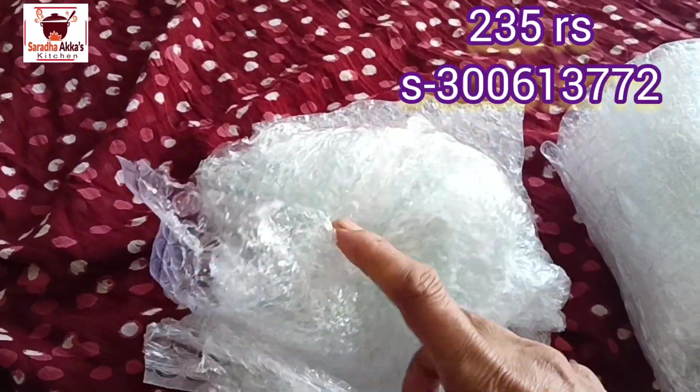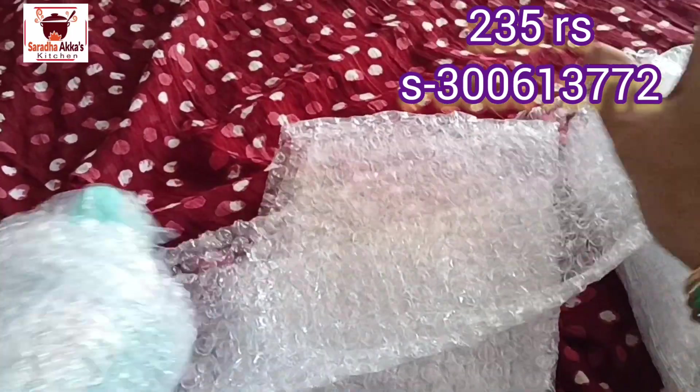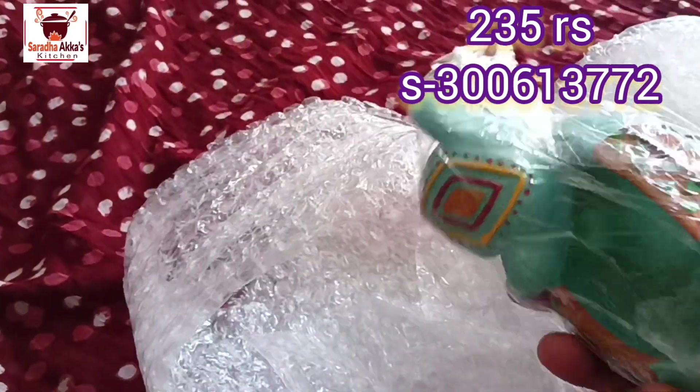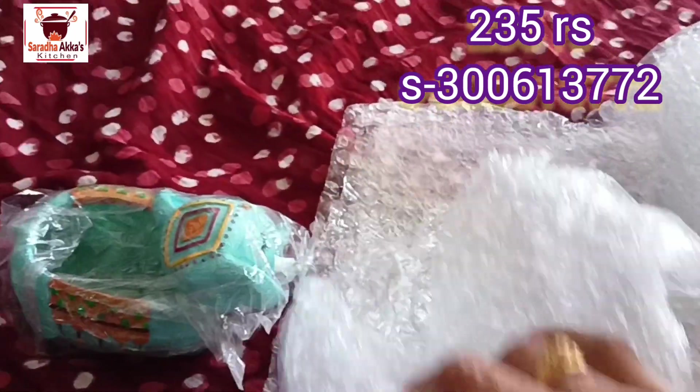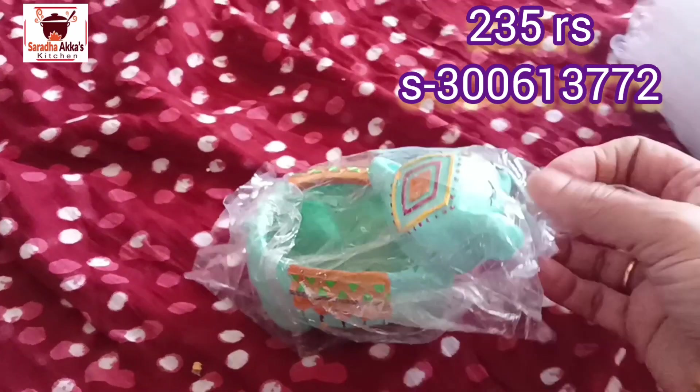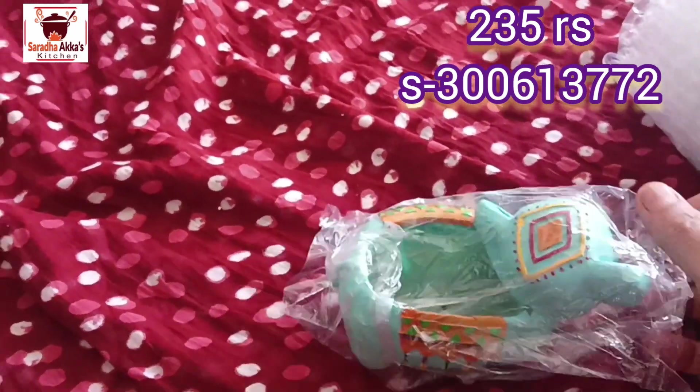I will check the reviews and find the most of the time. The color is very good, so we have to book the video.